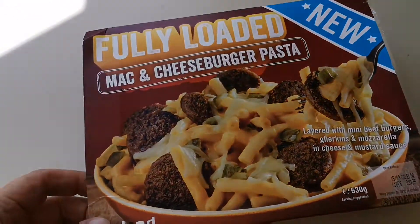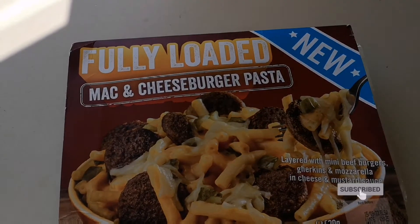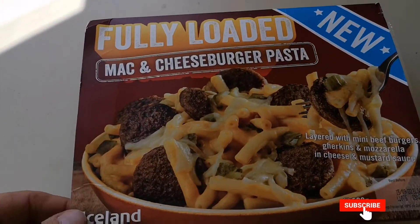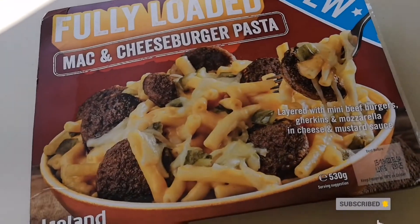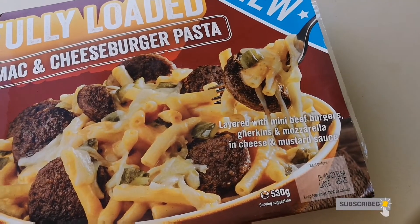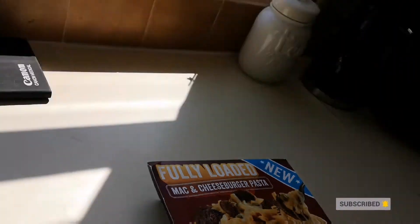Sorry about the shadows again. Right, it's a fully loaded mac and cheese burger pasta, and it says 'new' — so seeing it I thought I must try that. Layered with mini beef burgers, gherkins, and mozzarella in cheese and mustard sauce. I picked this up, it was three pounds.